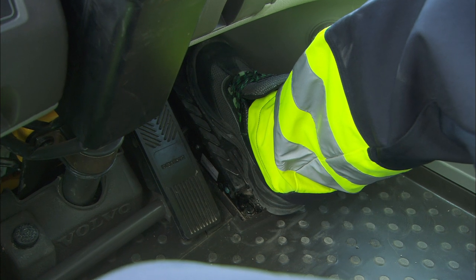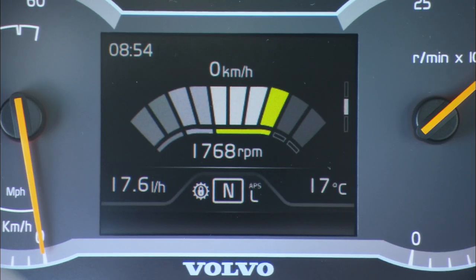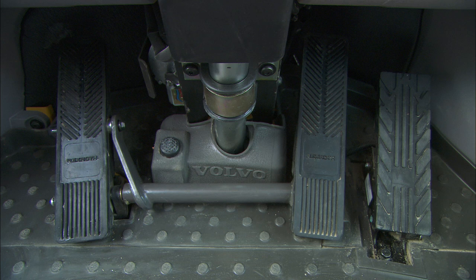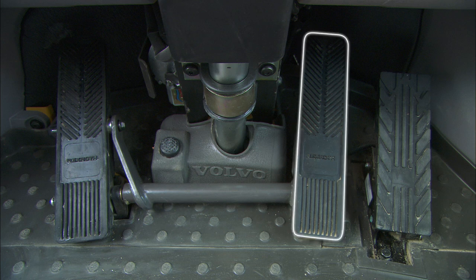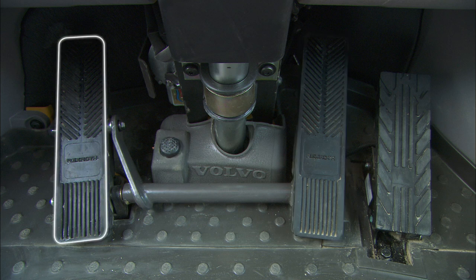When the pedal is pressed down more, the machine enters the power range. Next to the accelerator pedal, in the following order: one brake pedal, the differential lock switch, and another brake pedal.